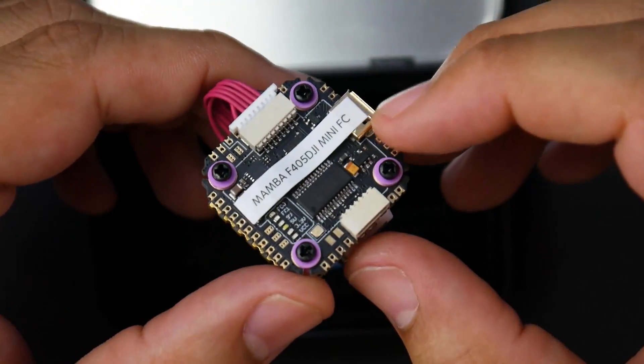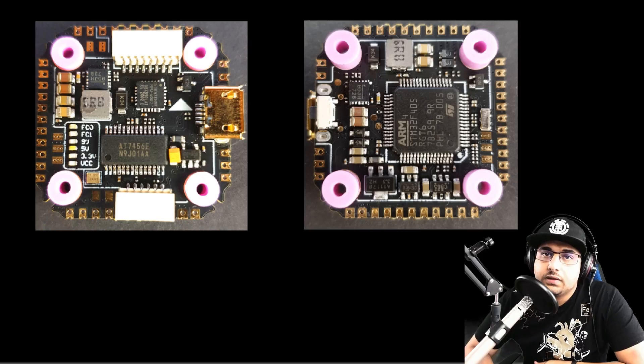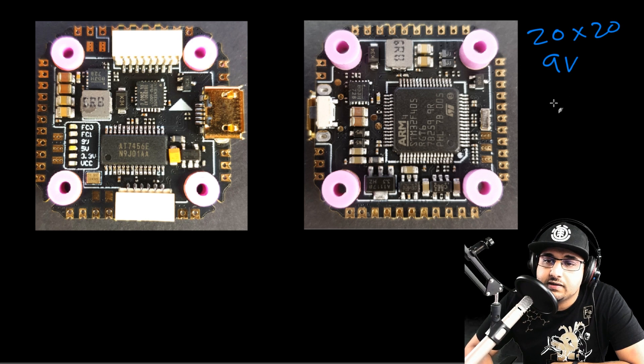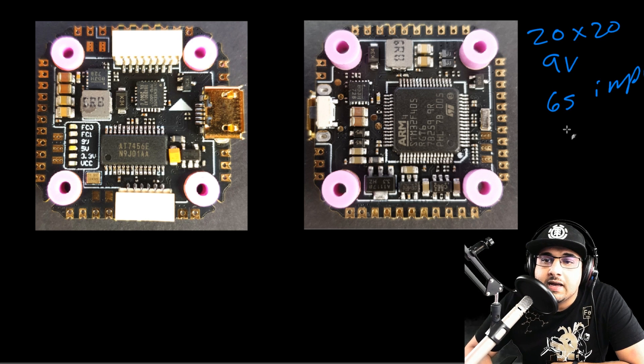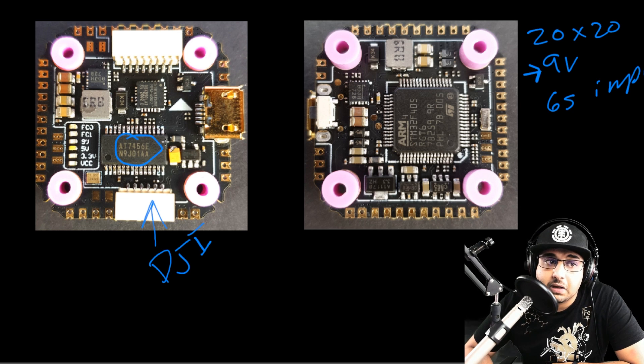Now we're going to do the advanced breakdown of the flight controller. It's interesting for a couple of reasons: it's a 20 by 20 form factor, it has a 9 volt regulator, and it takes up to 6S input. It also has the connector for the DJI setup right there. They even provide you with that connector and they kept the on-screen display, which is really good — so if you don't want to go the DJI route, you can go analog and take full advantage of the 9 volt regulator.